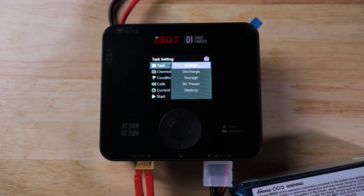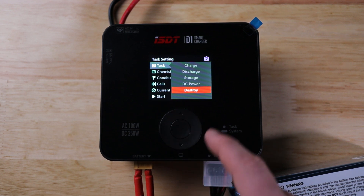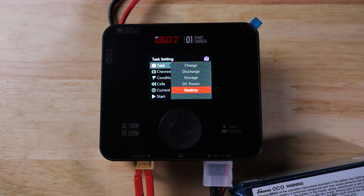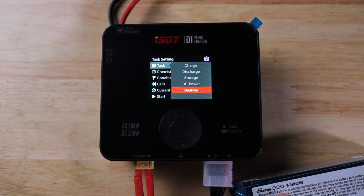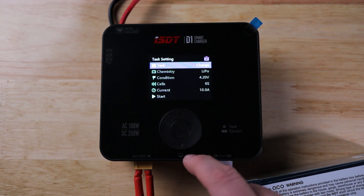Tapping the center button on the wheel brings up task settings. You can select charge, discharge, storage charge, DC power, and destroy. DC power turns the charger into a DC power supply with an output of 2 to 30 volts and 0.5 to 10 amps — capped at 100 watts on AC or 250 watts on DC. Destroy turns red because it's serious: it takes the battery down to zero volts so you can safely dispose of it. We'll go ahead and set it to charge.